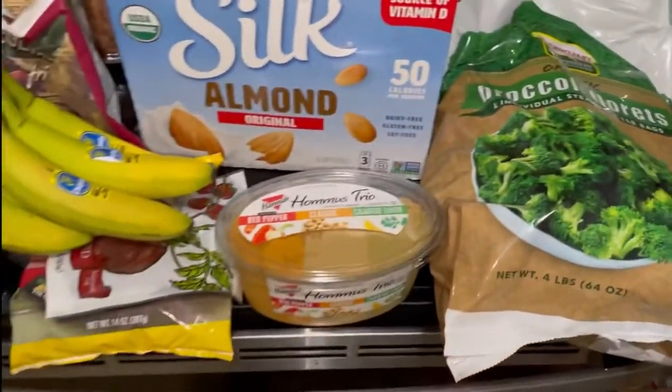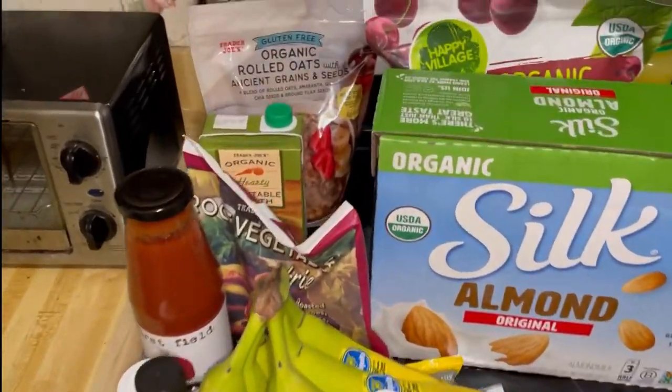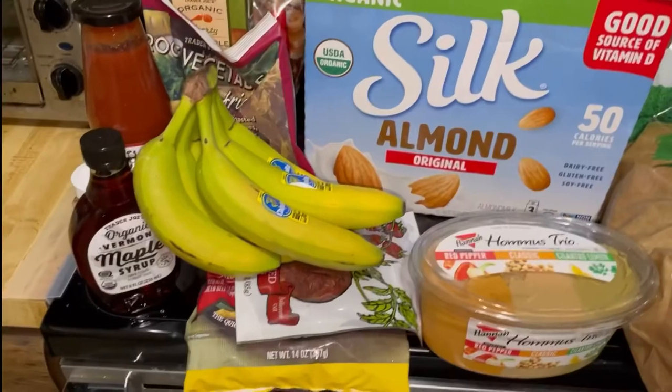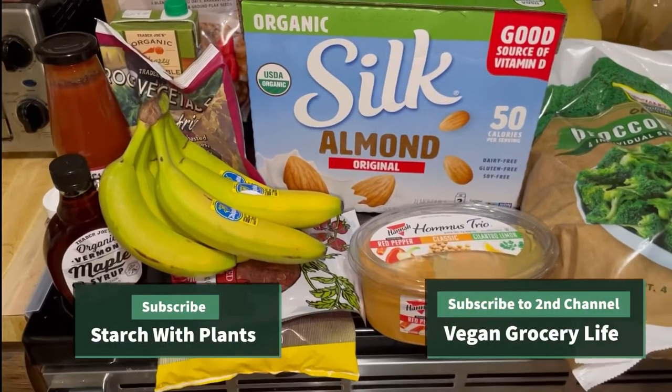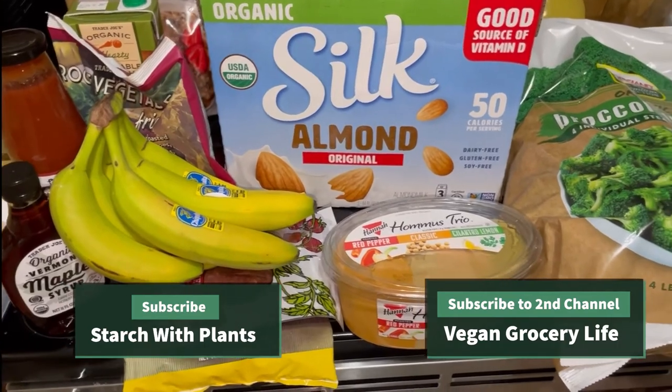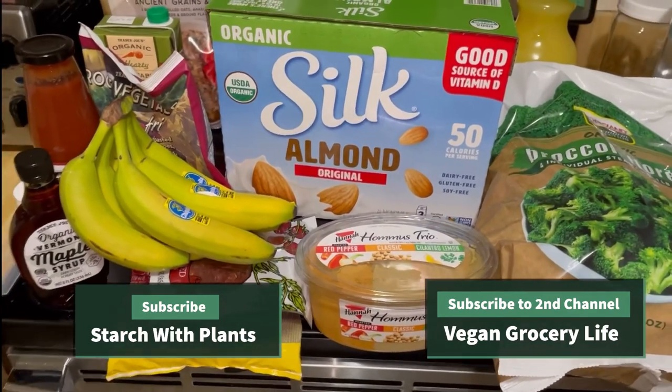So these are the things I got at Trader Joe's and at Costco. I hope you enjoy this little video. Please like and follow if you found it enjoyable, and I'll see you next time.